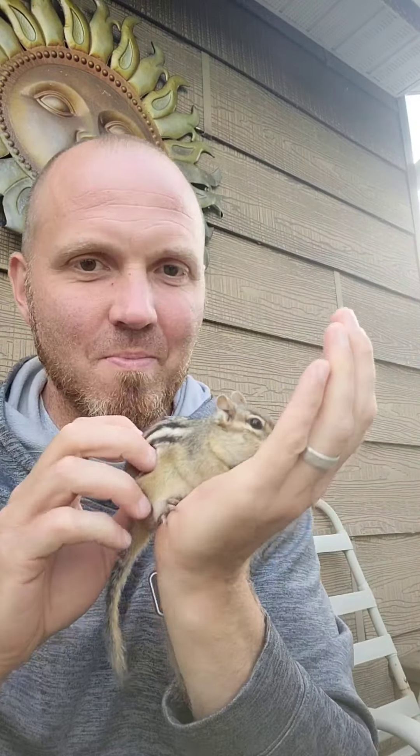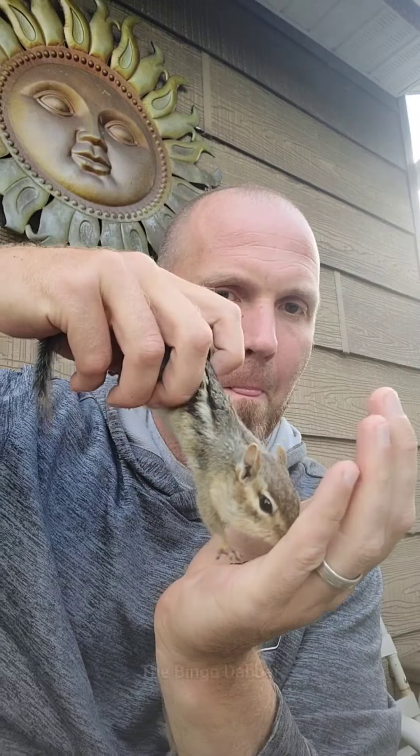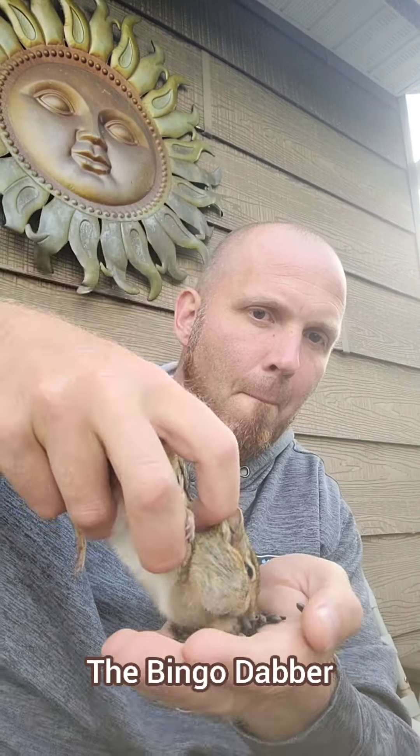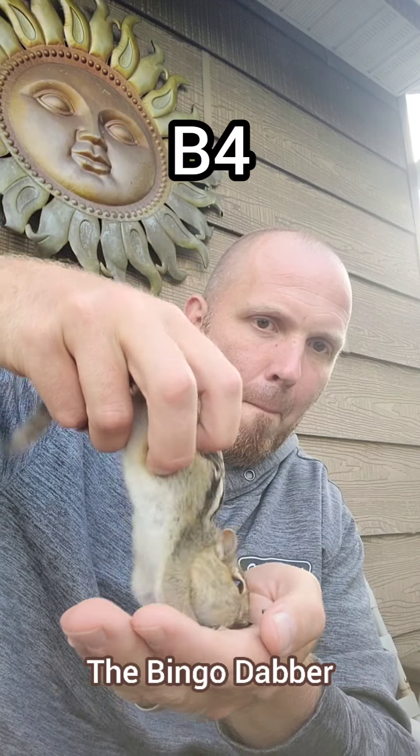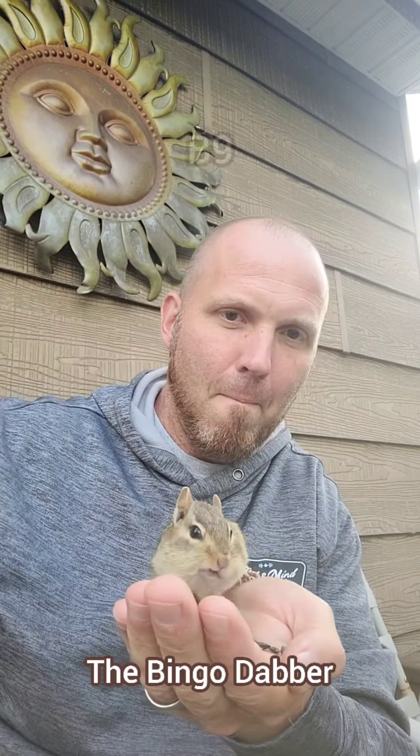Here's our final number from the extreme chipmunking category. This is Dottie the Chipmunk, and this is the Bingo Dabber. This little chipmunking number looks pretty intense, but I've done the Bingo Dabber before, and it's pretty B9.